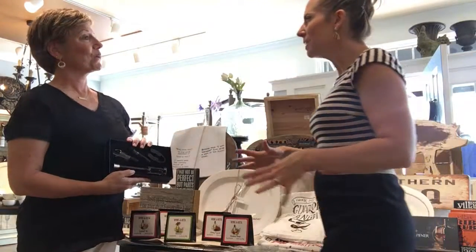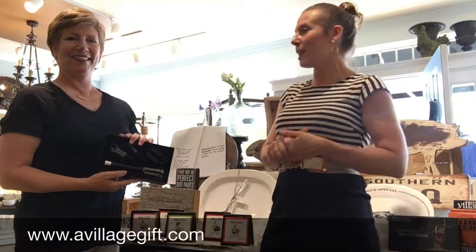For all those summertime get-togethers, this is the place to come. It's A Village Gift Shop in Glendale. You can check them out online and also like them on Facebook to get updates on all the latest arrivals. This is what's hot for summer.